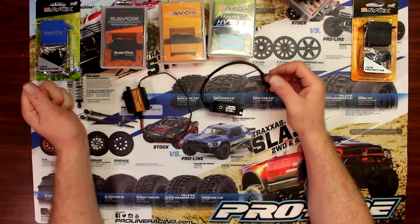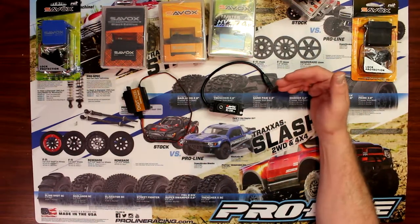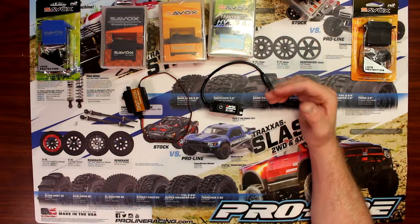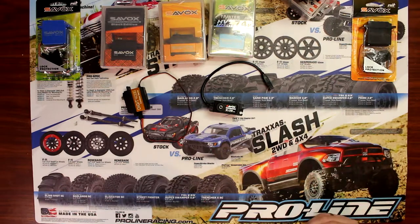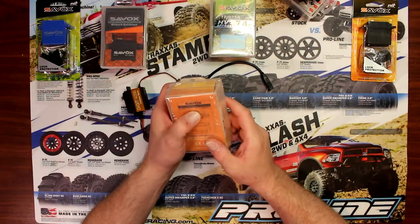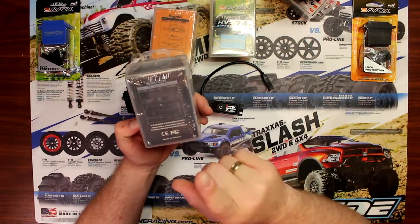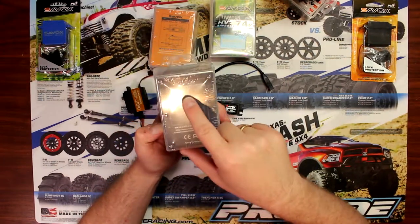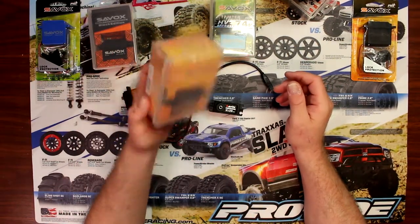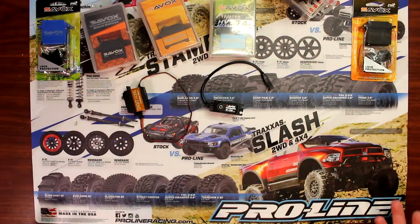Now there's one thing to keep in mind. If you're looking for the highest torque possible, Savox does have one close to 500 ounces of torque. But there's a disadvantage to going higher in torque — you lose speed, it's going to be a slower servo. This one here is 0.15 at 277 ounces of torque. The Savox 1258TG is 0.08 — very fast. You have to balance torque and speed correctly for your application.